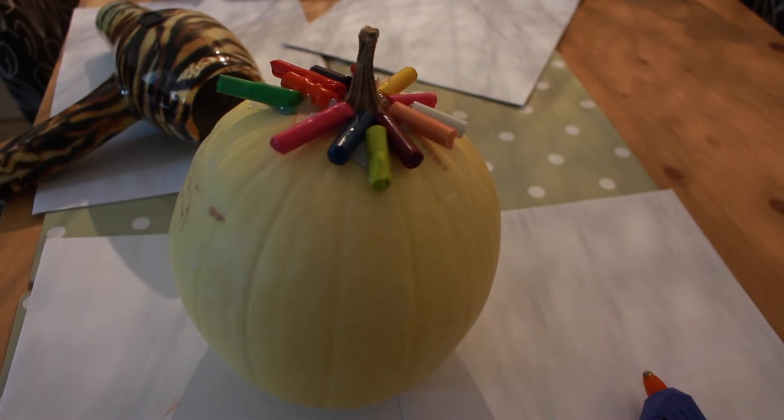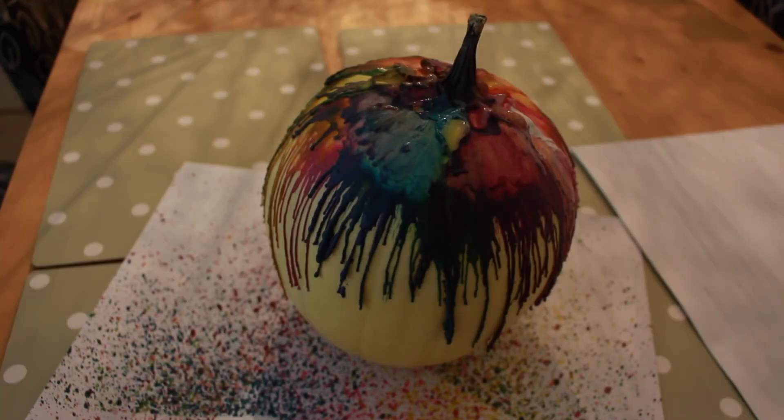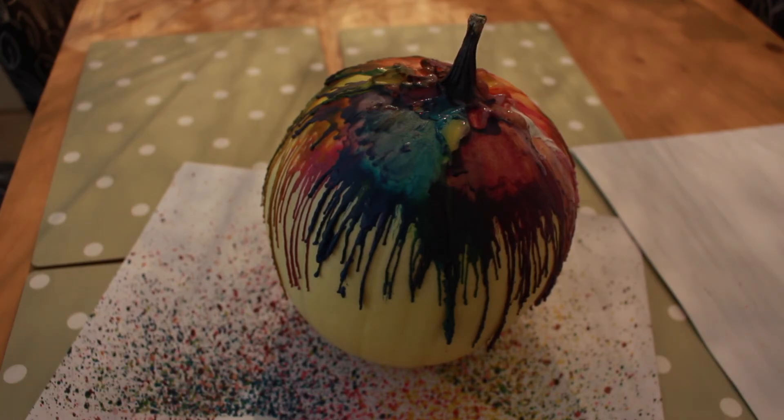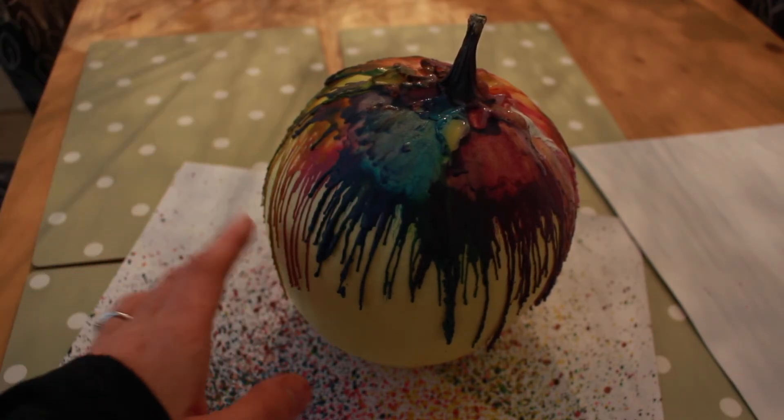I'm going to take this outside because I don't want to ruin my house. And this is our finished pumpkin. I definitely advise that you do this outside because the crayon does go everywhere, as you can see by the sheet down here. But it looks really cool and it doesn't take any time whatsoever to dry.